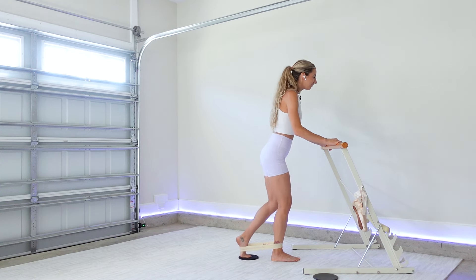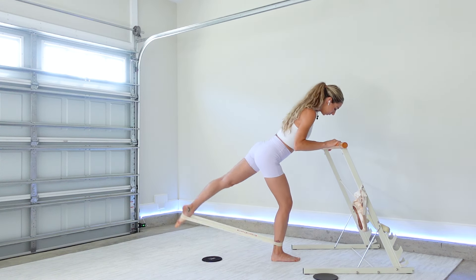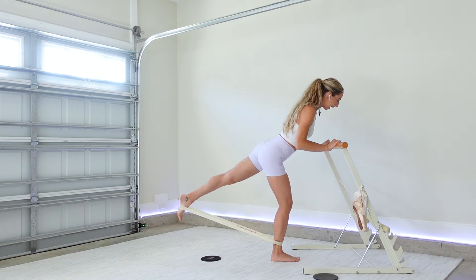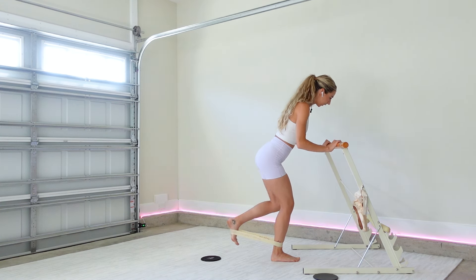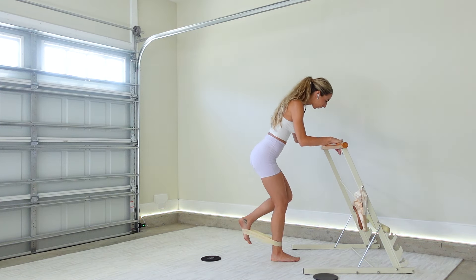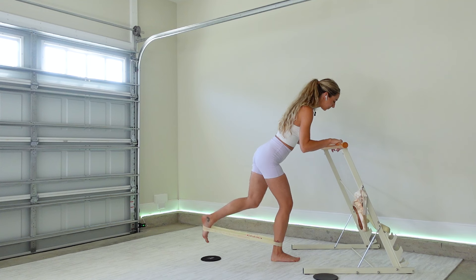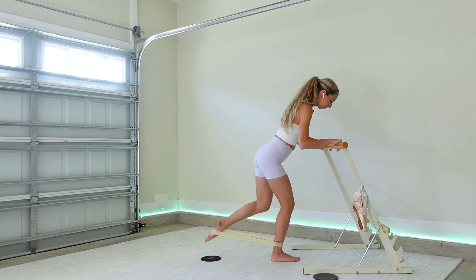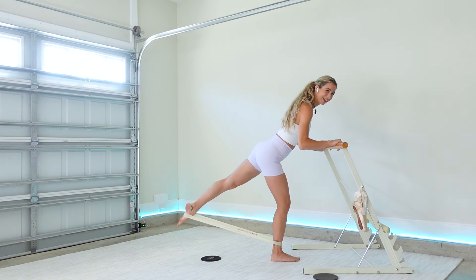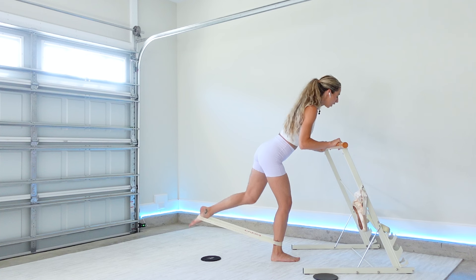Just starting to feel that burn. Three, two — one, now bring it in. Flex your foot — glute kickback. Flexing your foot, pressing the back wall away from you as you extend your leg straight. Your core is still engaged, abs in and up. No death grip. Point your foot back. Four, three — now we go into our little baby pulse: point, extend.